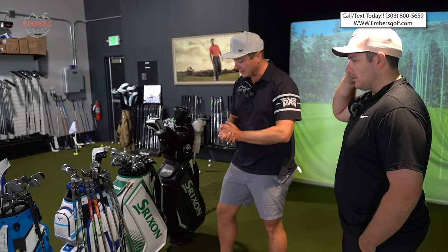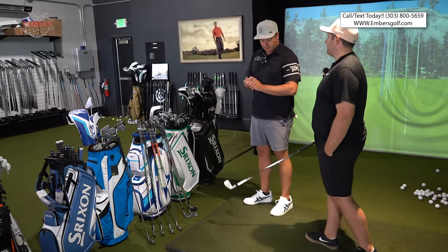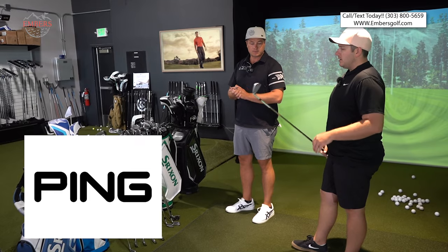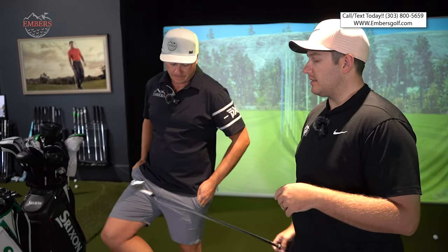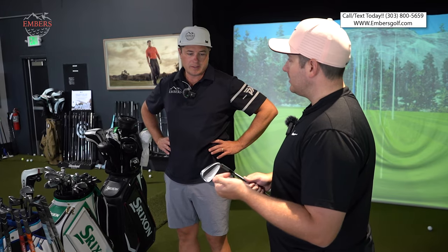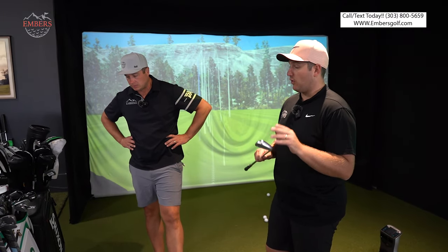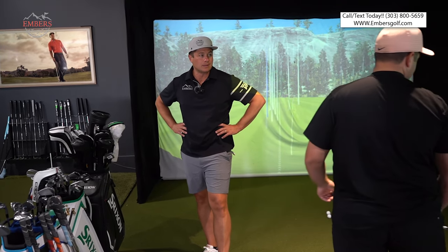Now it's time to start eliminating some clubs — let's get it down to five. Eliminating the Ping I-230: it just doesn't check all the boxes for me. The biggest thing is I want fully forged — I don't like the inlay in there. For forgiveness it's huge, it's a game changer to have that. But it still wasn't the most forgiving club of the bunch. For having that technology taking away some of my feel, it still didn't quite have what I wanted. You are the weakest link — goodbye.